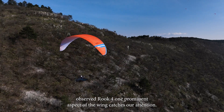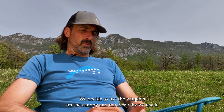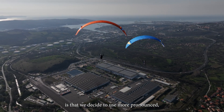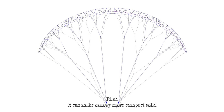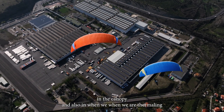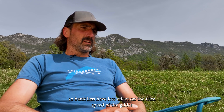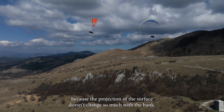One prominent aspect of the Rook 4 is the pronounced arc and the winglets. We decided to use a more pronounced, more constant curvature arc of the wing, which brings many advantages in flight. First, it makes the canopy more compact and solid because a more circular arc creates higher spanwise pressure. Also, when thermaling or banking, the changes in bank angle have less effect on the trim speed of the glider because the projected surface doesn't change as much.